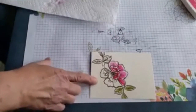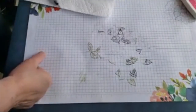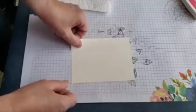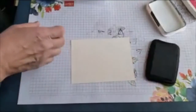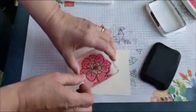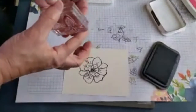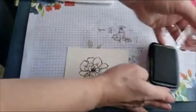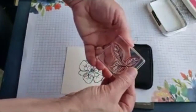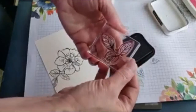If you want to stamp in black and add water from the lid of your ink pad, I'd use Staz-On ink. Now I'll stamp with Memento Tuxedo Black ink. I like to have my stamp and pierce mat under my paper when I'm stamping. I'll take the ink off the stem so I can get those leaves closer to the flower, then turn it around and do the other side.